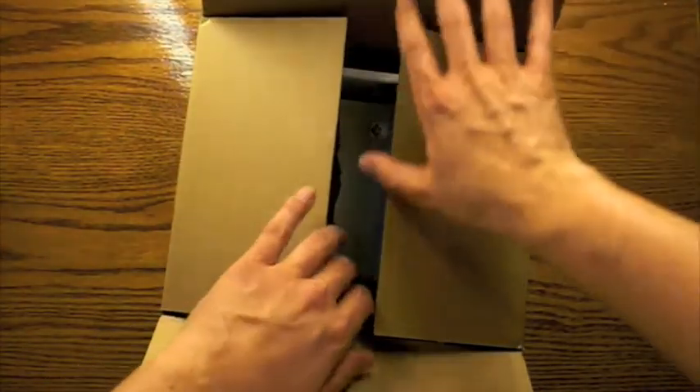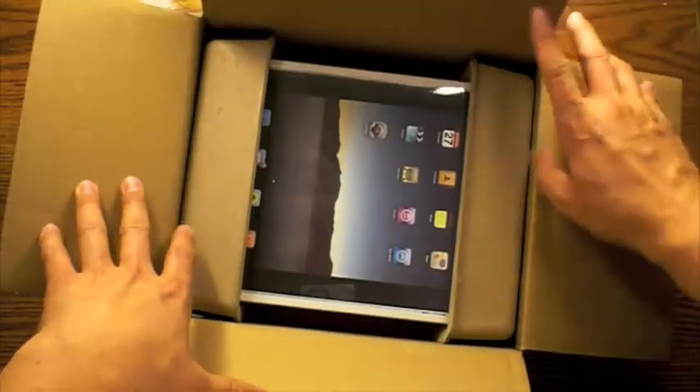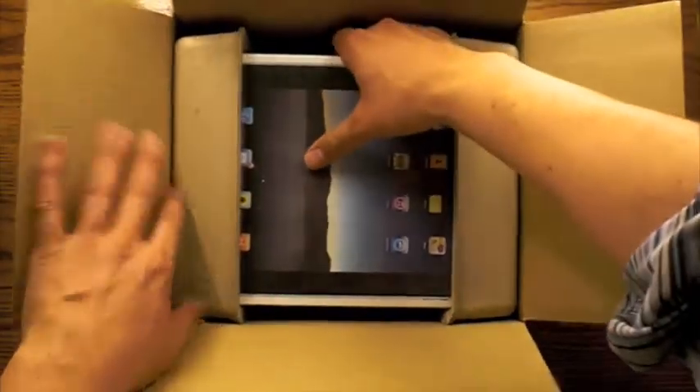Today we're going to be unboxing the new Apple iPad. I ordered this thing about a week ago and they sent it to me directly from China. So let's get to unboxing.